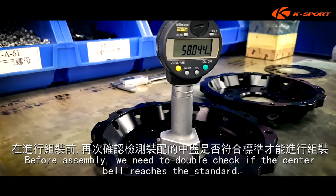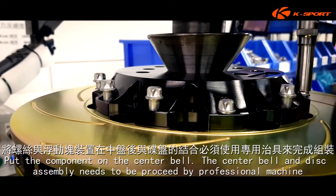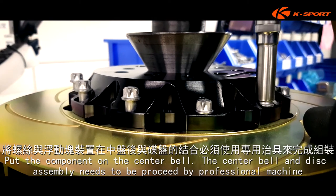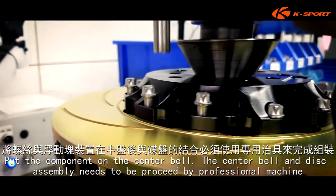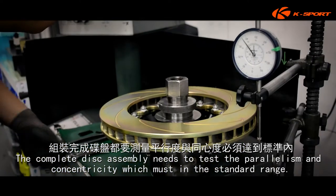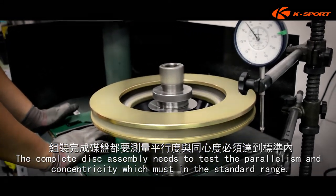Before assembly, we need to double check if the center bell reaches the standard. Put the component on the center bell. The center bell and disc assembly needs to be proceeded by a professional machine.